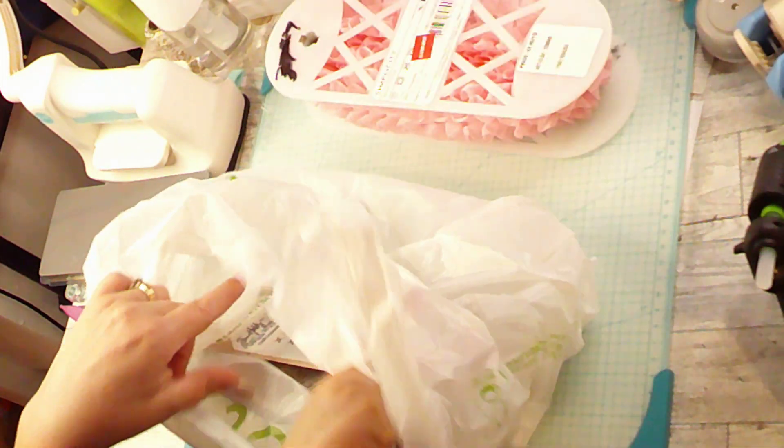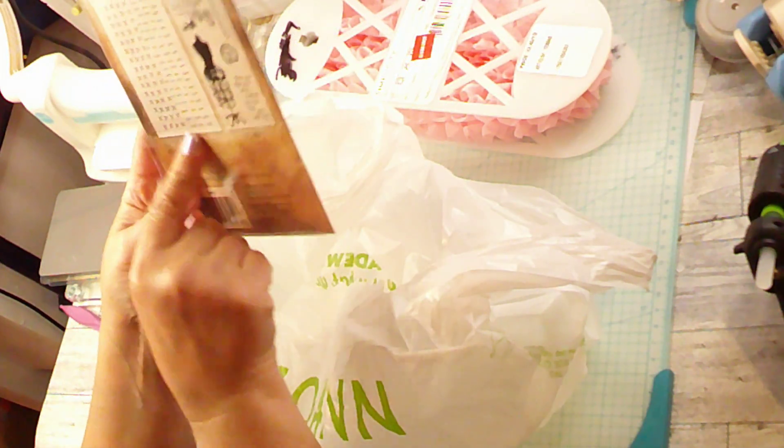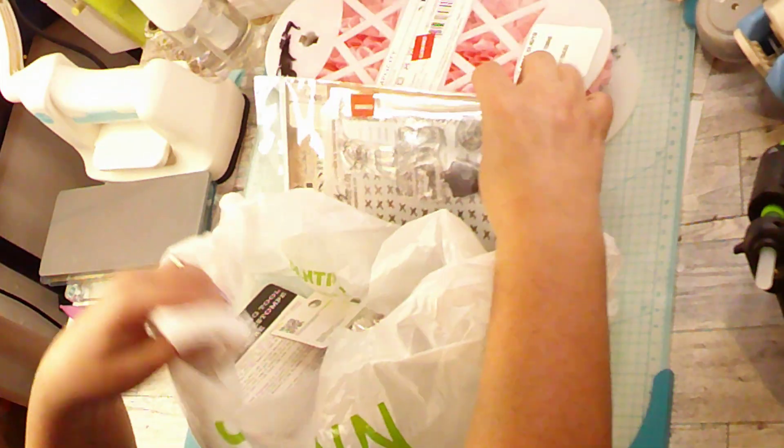So I bought all of that, and then I found this on clearance, which I thought would be super fun. You've got your stencil for the stitches and the cross stitches and the stamps. And this was only $5.97, so I know I would use that, because I like that kind of thing.